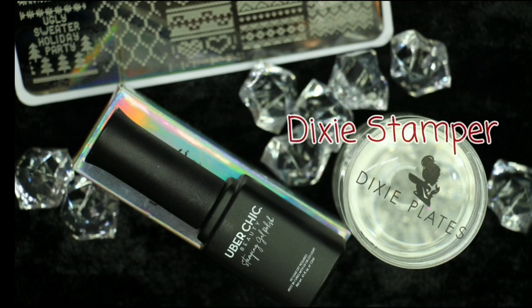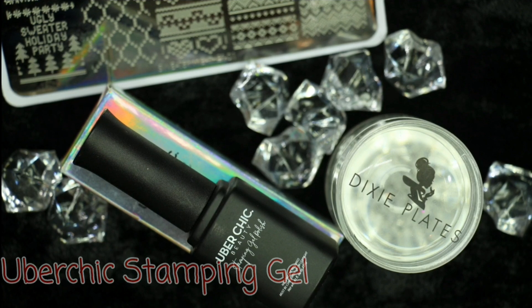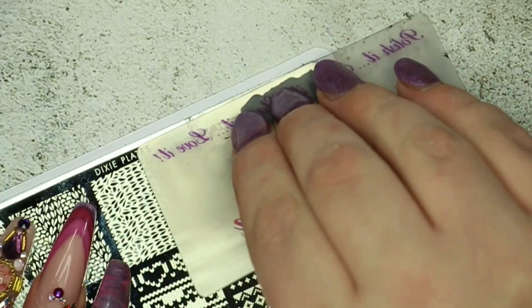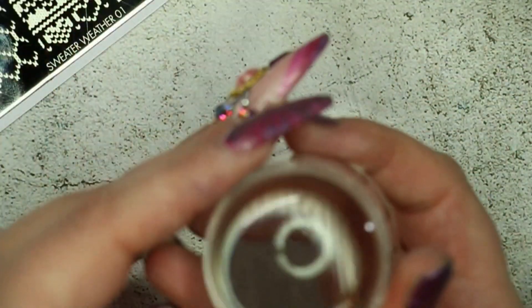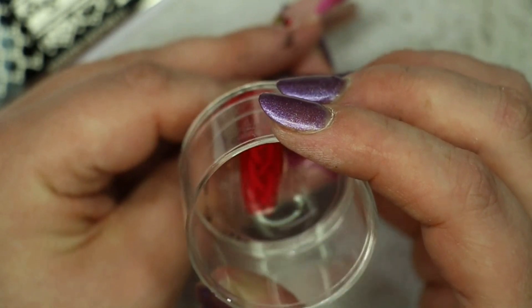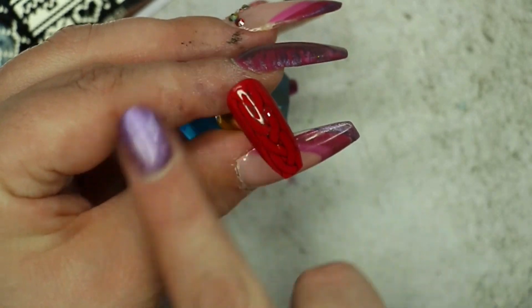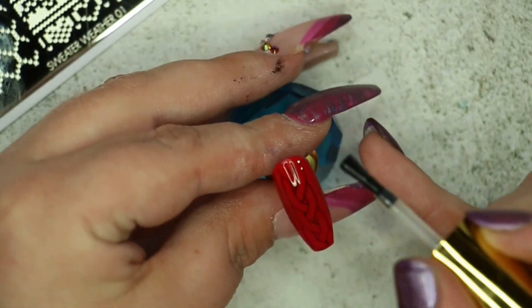Now we're moving on to the pointer finger, which is the sweater nail. For that I'm using Dixie Plates' Sweater Weather 01 stamping plate, their stamper, and Upper Cheeks stamping gel in black. The stamping gel is a lot more forgiving than your average stamping gel — if you struggle with pick-up, definitely give this a try because it gives you complete control and more time to perfect your image. I directly stamped that onto the nail and flash cured it for 20 seconds to keep the image in place, then finished with a layer of matte top coat.